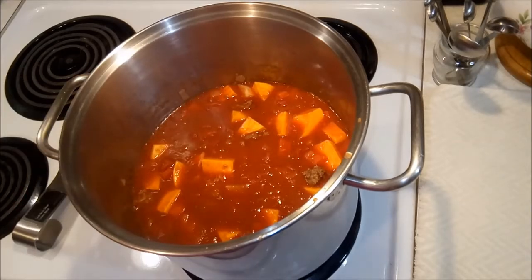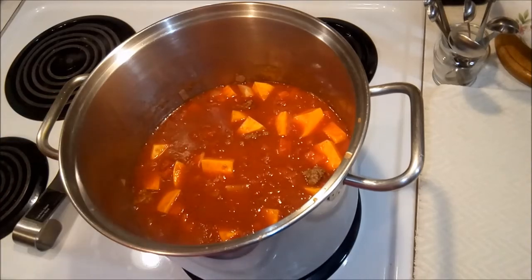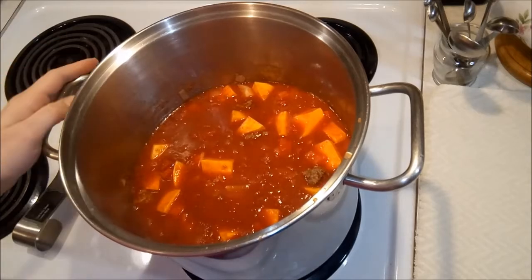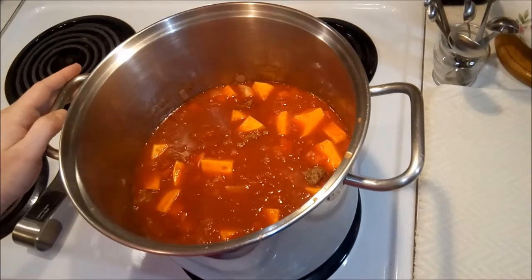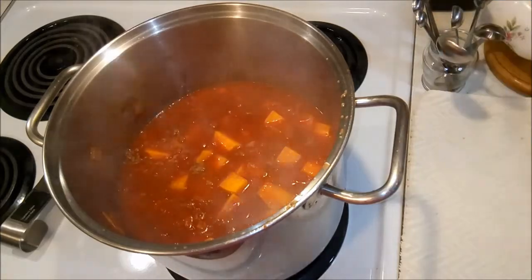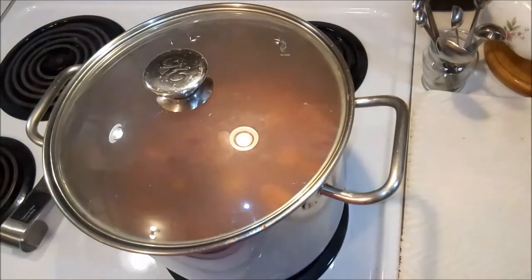This is a perfect fall-type meal — a wonderful cozy meal for a cooler, maybe rainy and drizzly day. This one will warm everyone up from tip to toe. We're going to let this get to a boil, then lower it to a simmer, put the lid on, and let it cook for 20 minutes.